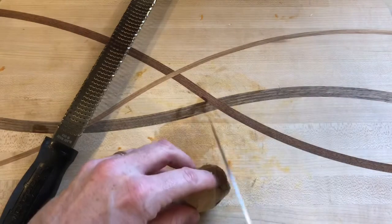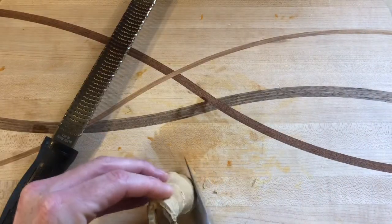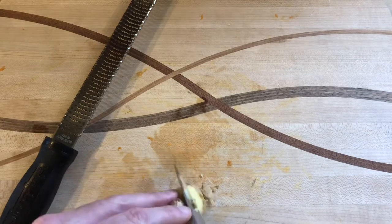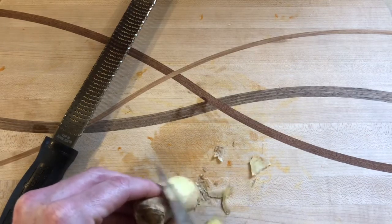We're going to grate the ginger — I'm just going to go down the side of my knife. You could also use a peeler.